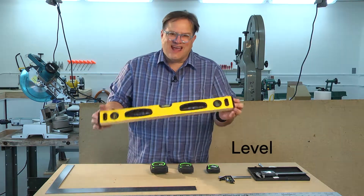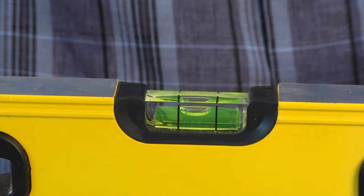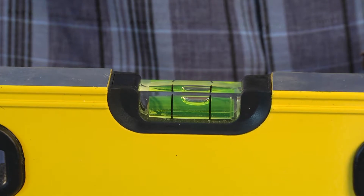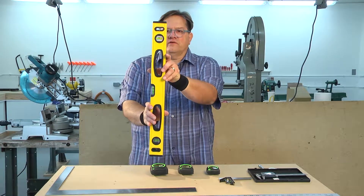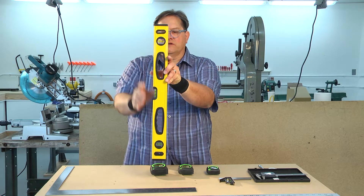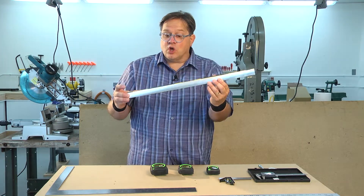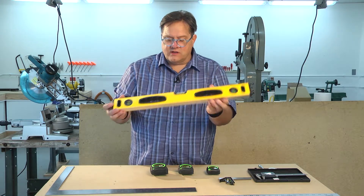This is a level. When you have it level, this bubble in the middle is centered. If you're measuring vertically, the bubble is centered if it is straight up and down vertically. This is also aluminum — lightweight, but don't cut against it.